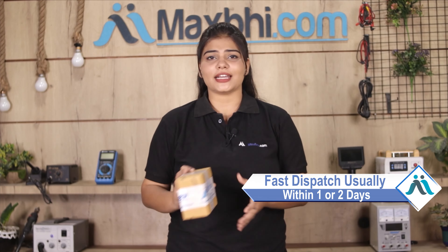Once your payment is done and your order is processed, it will be safely packed and dispatched within 1 or 2 days. And yes guys, shipping is absolutely free, so you just have to pay for the product and nothing else.